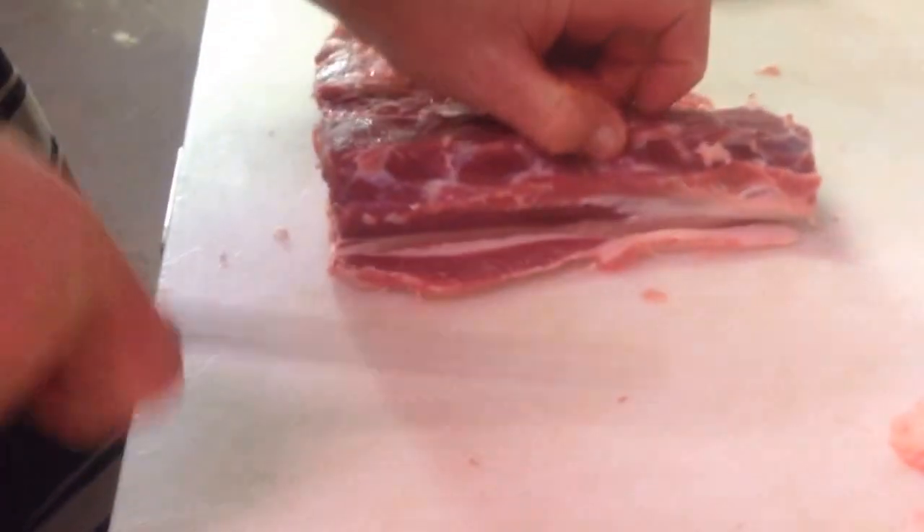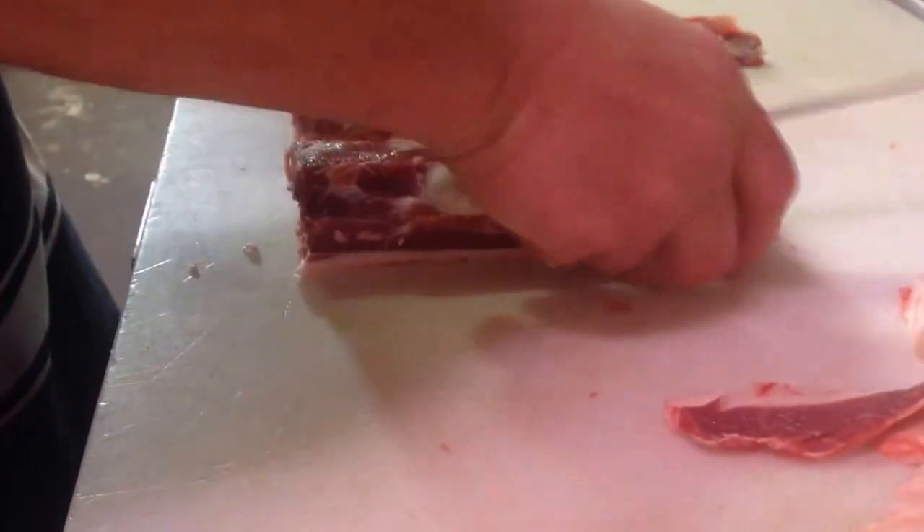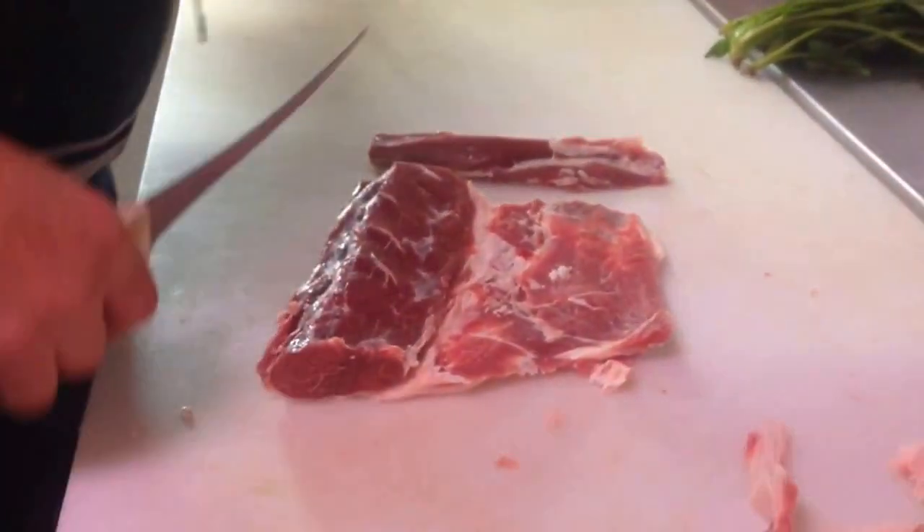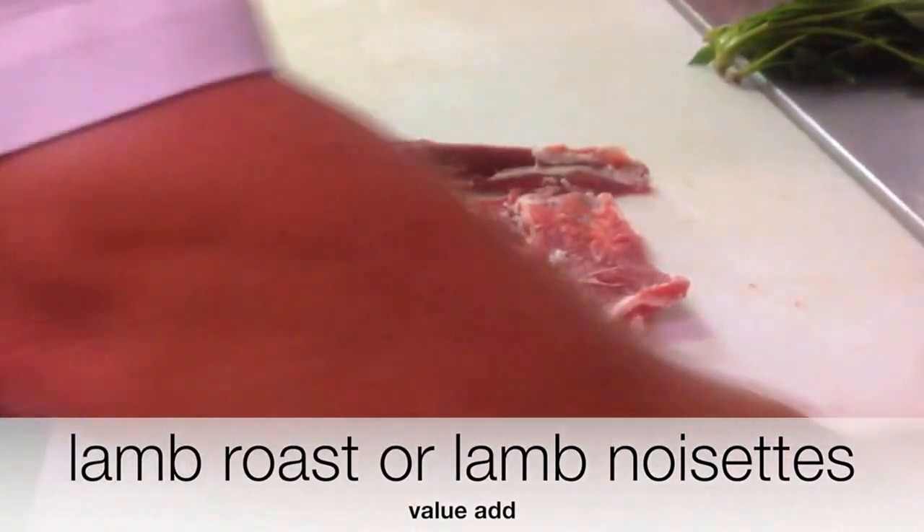You can have it two ways with this lamb loin — we can have it as a roast, as a value-added roast. We call it value-adding because it's dealing with one product and we're just going to make it into a couple of new products.